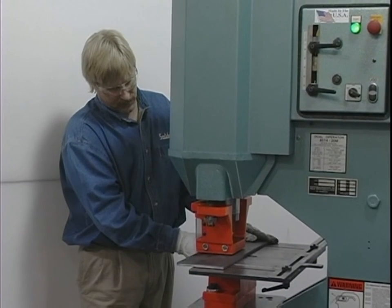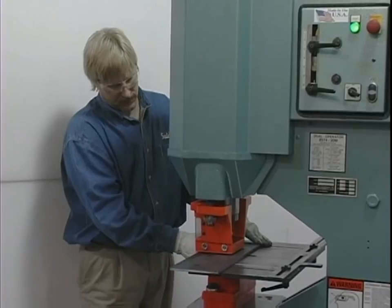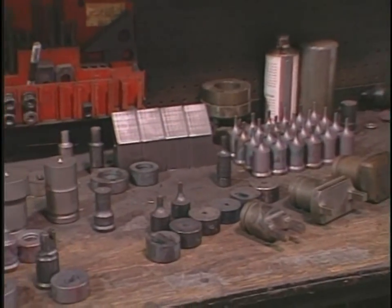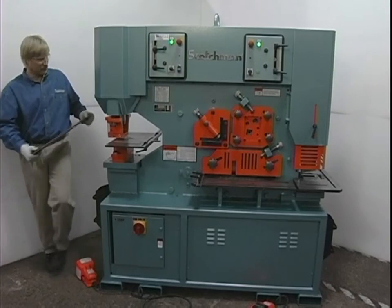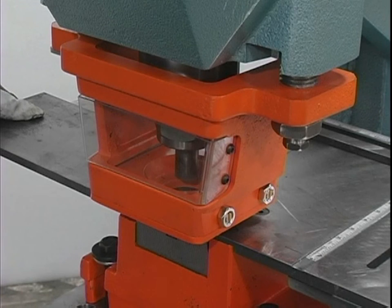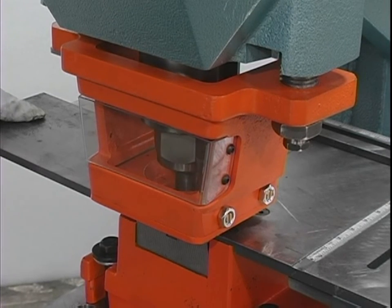Always wear safety glasses when operating or observing this machine. Never operate this machine with dull or damaged tooling. Replace worn punches, dies, and blades promptly. The area around the machine must be kept clear and well lit. Never modify this machine in any way without the written permission of the manufacturer.